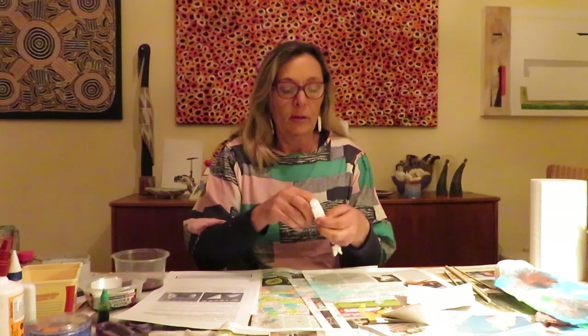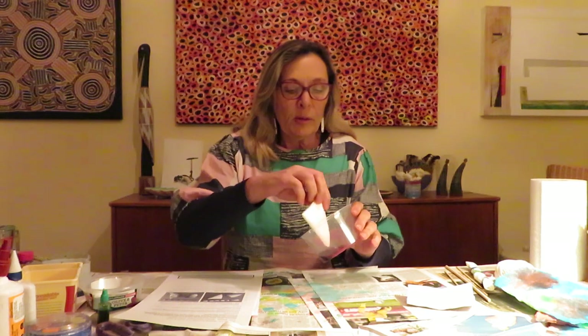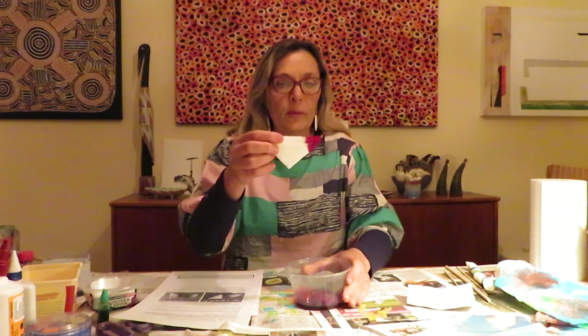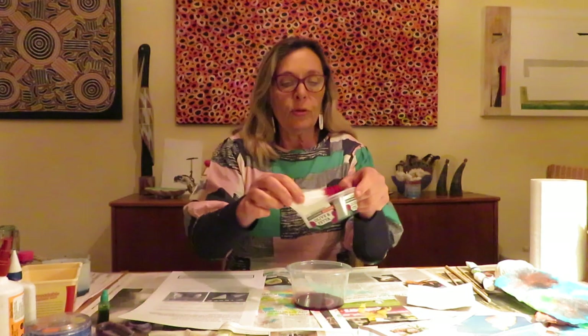We're going to dip this in the dye. I would keep going and make those rubber bands a bit tighter. Then you dip it in the food dye, trying different colors and seeing what happens. I'm going to dip that corner in the red, and I'm going to dip this corner in the green.